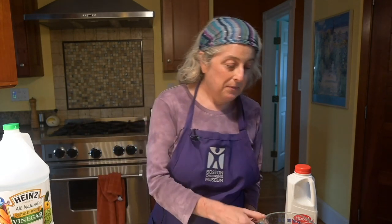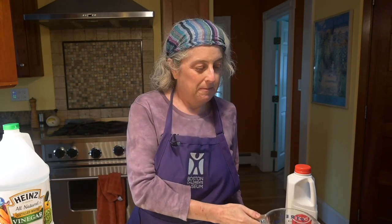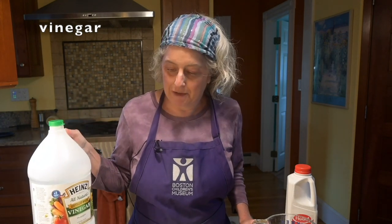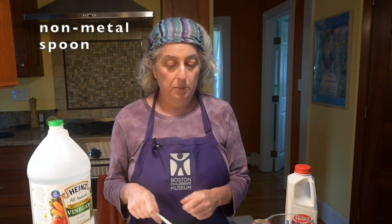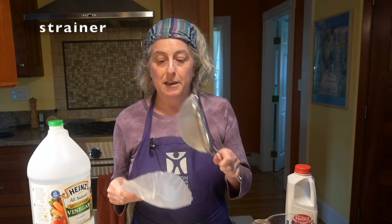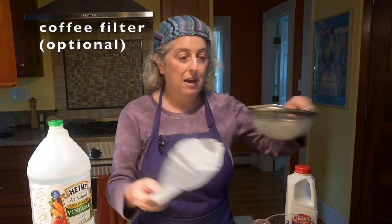Here's the materials that you'll need. You'll need one cup of milk. You'll need vinegar — I happen to have the world's biggest bottle of vinegar, but I have poured it out into a small bowl because you only need a little bit. You'll need a non-metal bowl, so a ceramic or a glass bowl, and a non-metal spoon. You'll need a strainer of some kind, and if you want you can put a coffee filter in it — you don't have to if you don't have one.